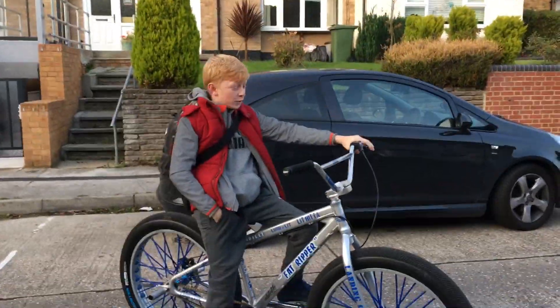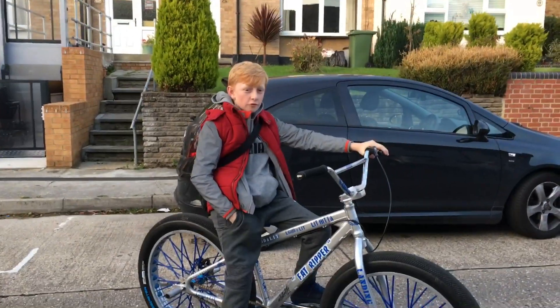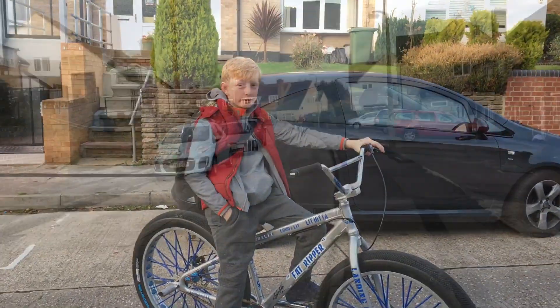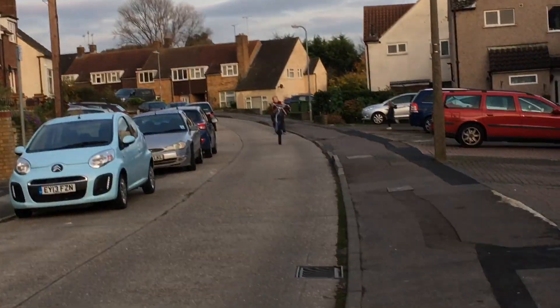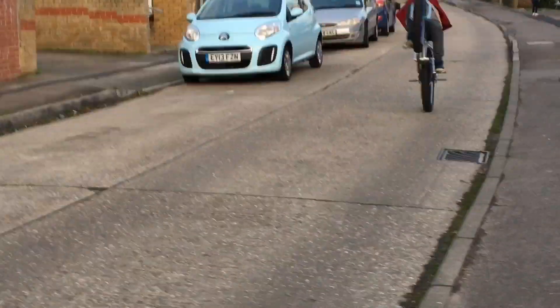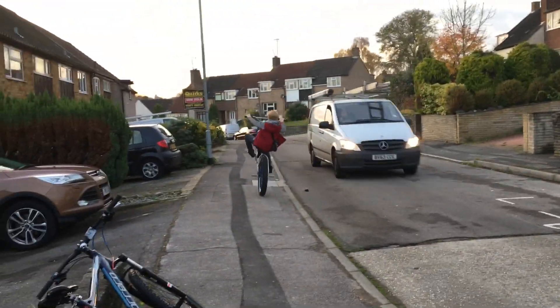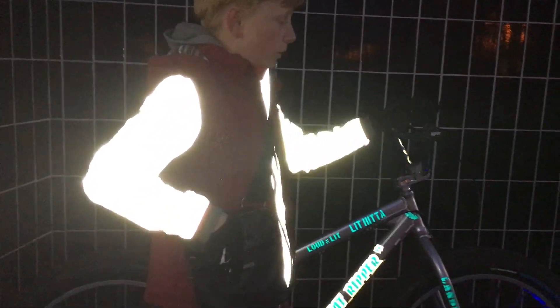So, this is my new Fat Ripper, and we're going to be doing a review on it. I'll get some clips of me wheeling it in a bit.